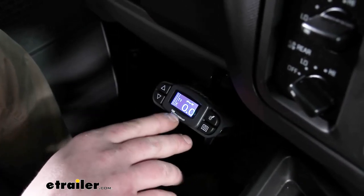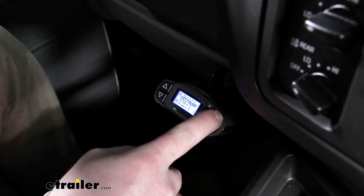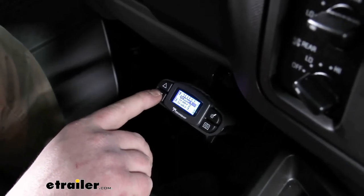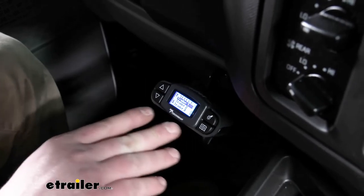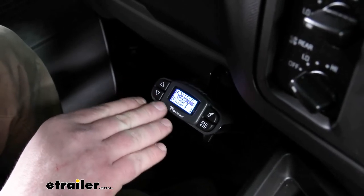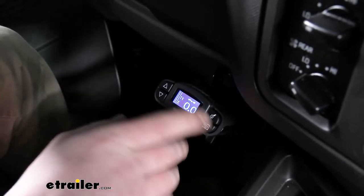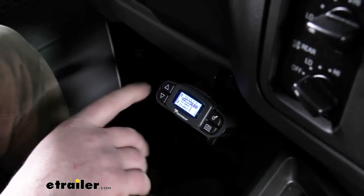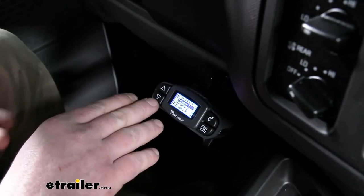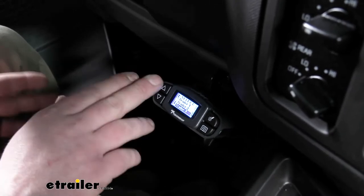One thing that's really cool is that you can actually save individual trailer settings. You come to the top right boost button and hold that down for a couple of seconds. It'll actually give you a list: trailer one, two, three, four, and five. That's really useful, especially if you tow a lot of different trailers that are set up a little bit different. You can set up your brake controller to work perfectly with that specific trailer and then save it. Whenever you're ready to tow that trailer, you select it, hit enter, and you don't have to mess with it. It'll save you a lot of time — you set it up once and you're done.